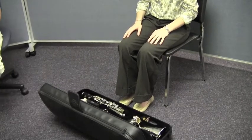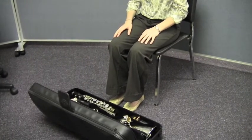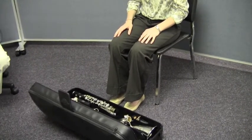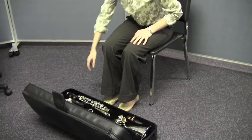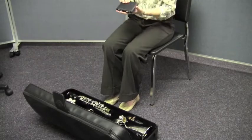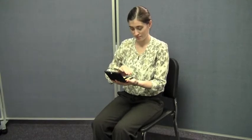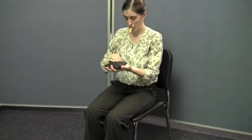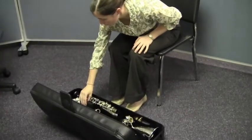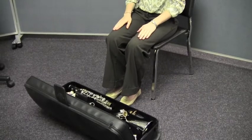Right now, Caitlin's going to locate a reed in her case and she's going to remove it from the reed guard and place the thin end of the reed into her mouth to get it moistened while she puts the bass clarinet together. She's going to open her really nice reed case — you can talk to your band director about getting a nice reed case like that. She's going to put that thin end right into her mouth to start getting her reed moistened, and now she's going to think about putting her bass clarinet together.